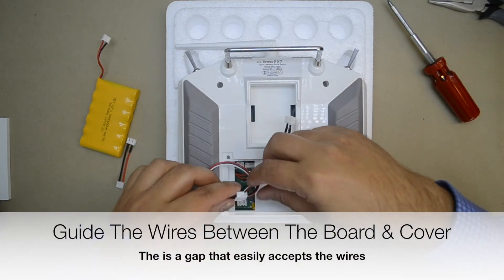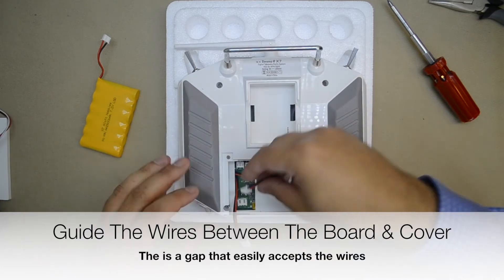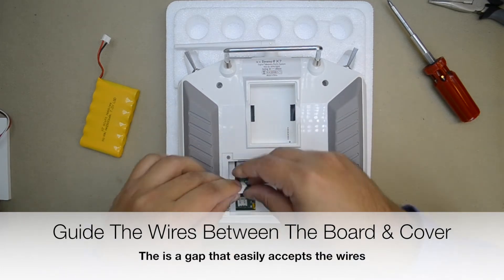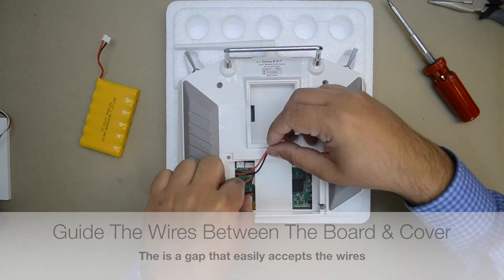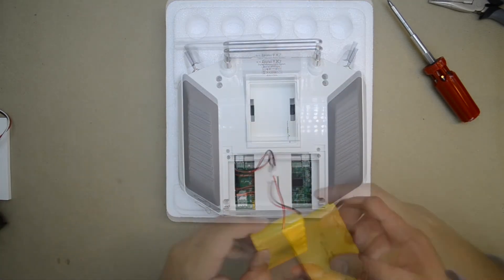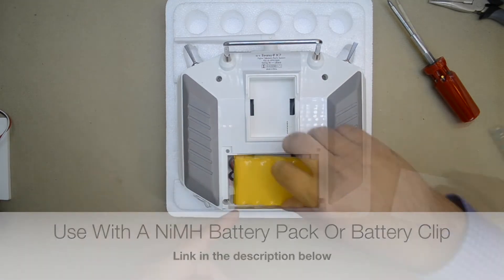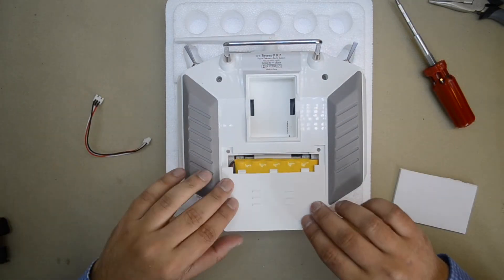Once the case is screwed back together, guide the wires into the gap between the circuit board and the bottom of the battery bay. Plug in the battery clip or battery pack using the second white plug from the charging jack.